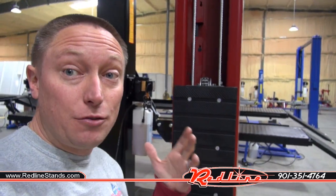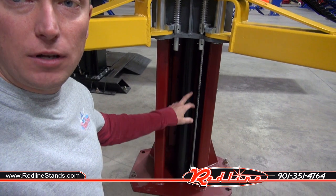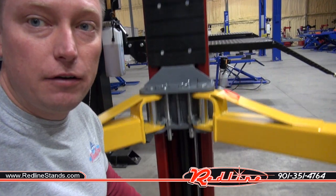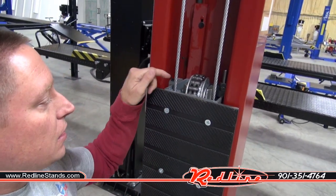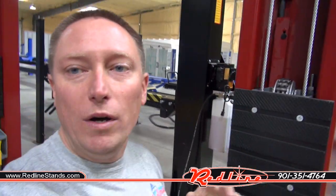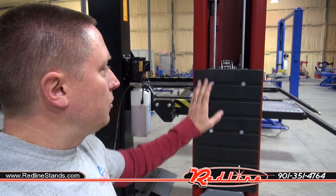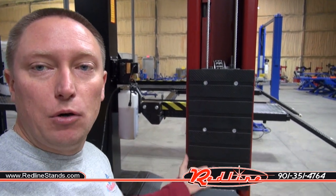I've got a chain over roller configuration lift right here. You'll notice if I come on down and have a look, the hydraulic cylinder in this unit sits down on the base plate down here. If we come up to the top and have a look, the top of the cylinder comes up. It's got a pulley on it and then a chain goes over that pulley. One end of that chain attaches down at the ground, the other end attaches to the carriage right here, so that as it goes up, that roller pulls on that chain and one end of the chain pulls the carriage up. That is a chain over roller lift.